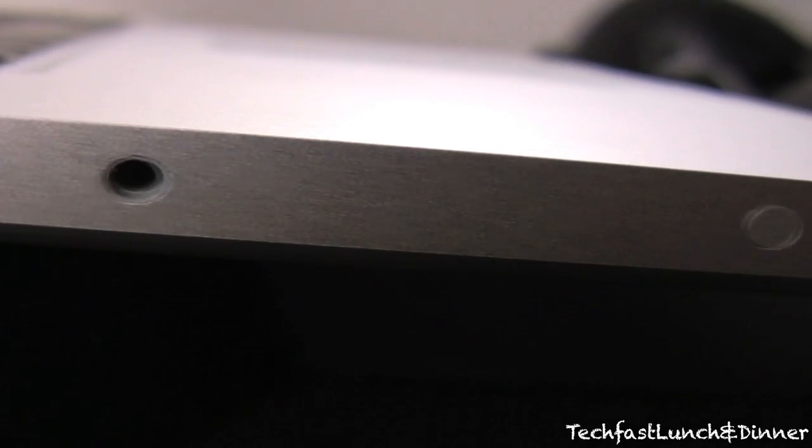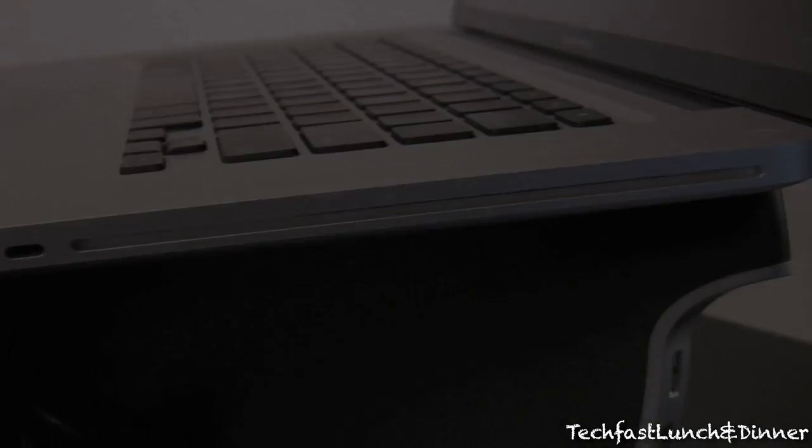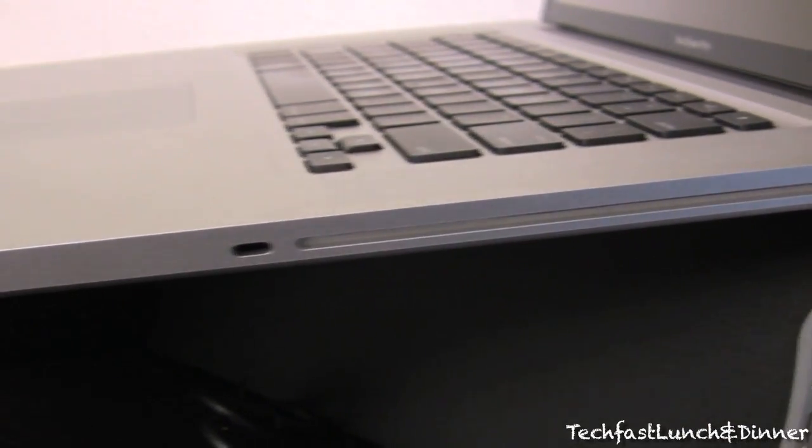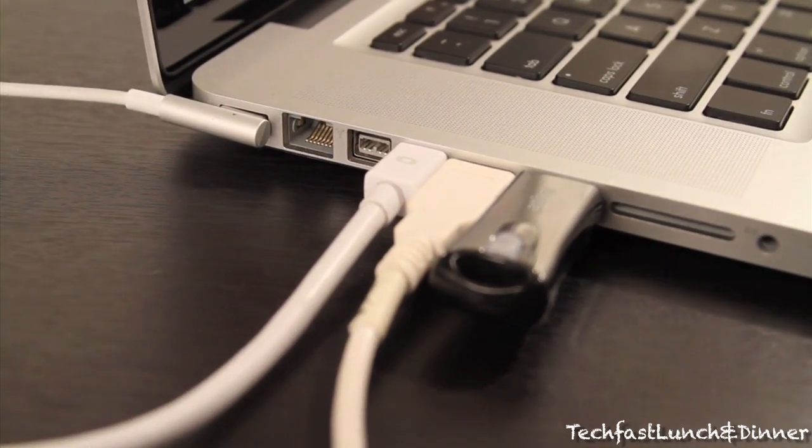Moving further down, we see the battery indicator. And as we flip it to the other side, you can see Apple left it very bare — only the SuperDrive. One of the things I don't like is it gets very cramped if you have all your peripherals plugged in.